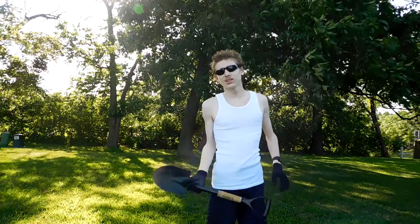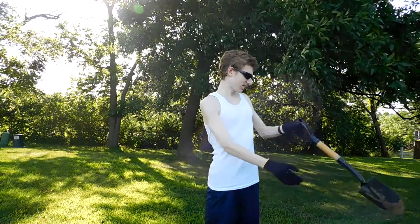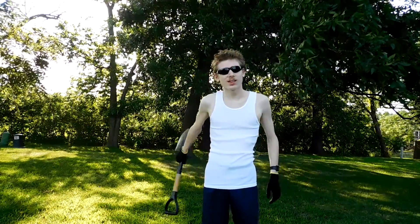All right, today is August 2nd and back on July 2nd — exactly a month ago — I buried that fan and CD right over here, and it's time to dig it up and see what happened to it.